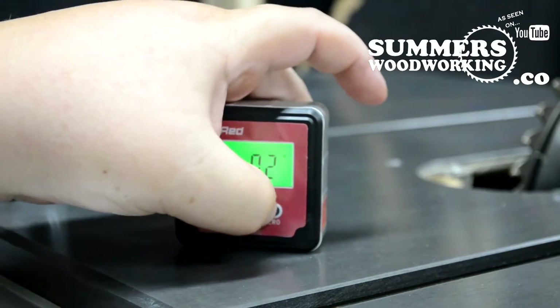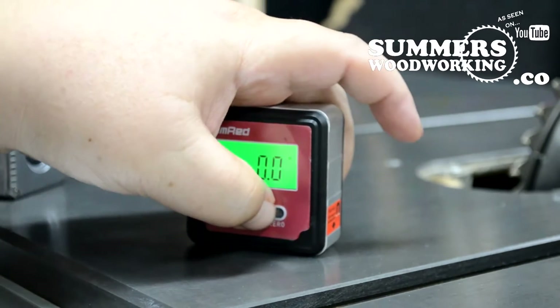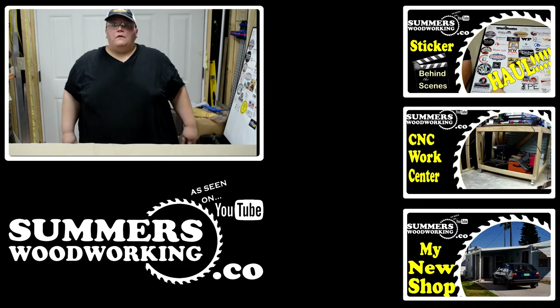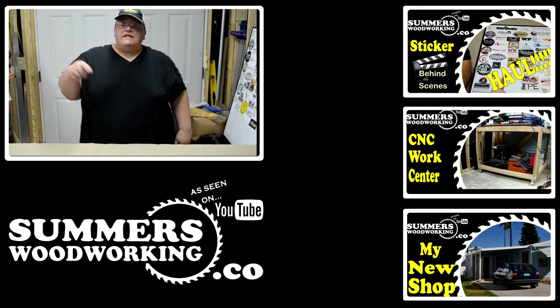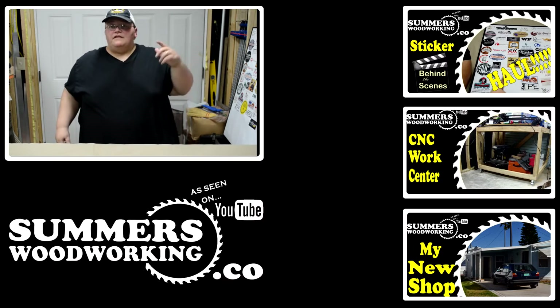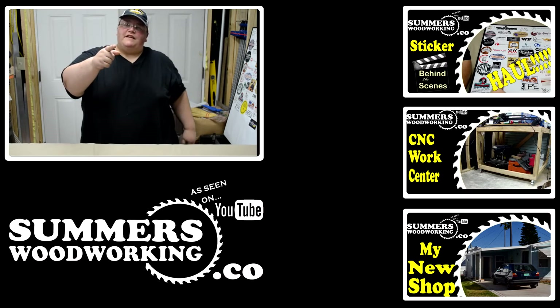The magnets in the Jim Red are built in, so they do not pop out. Well everybody, thanks for watching this video. If you liked it, please hit the like button. If you'd like to see more, please hit the subscribe button. Stay safe, happy woodworking, and I'll see y'all later.